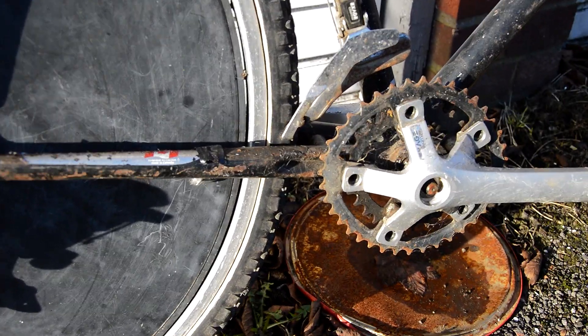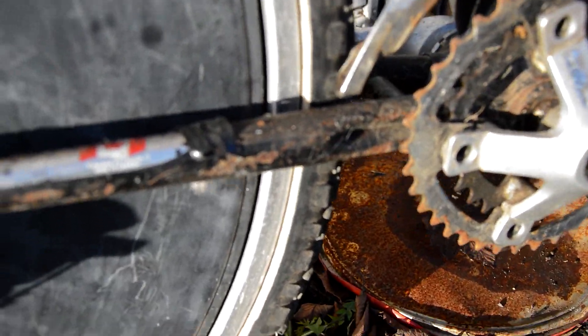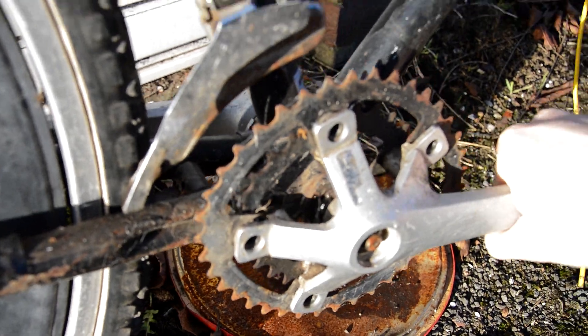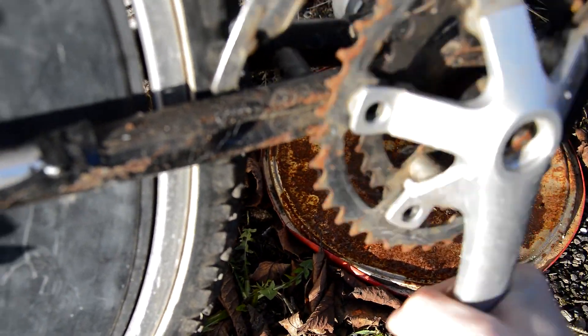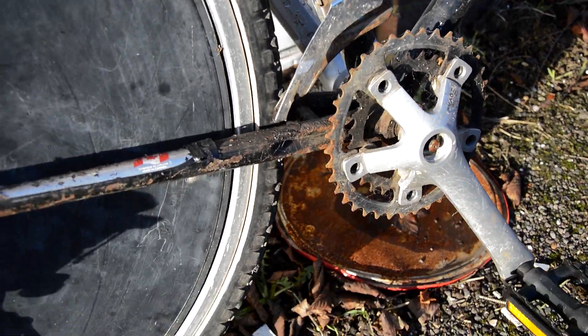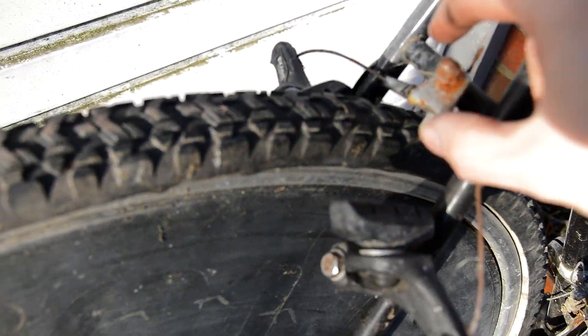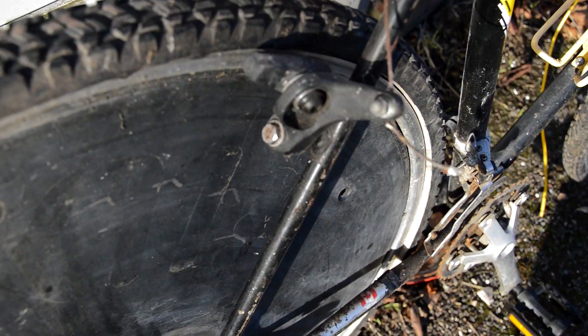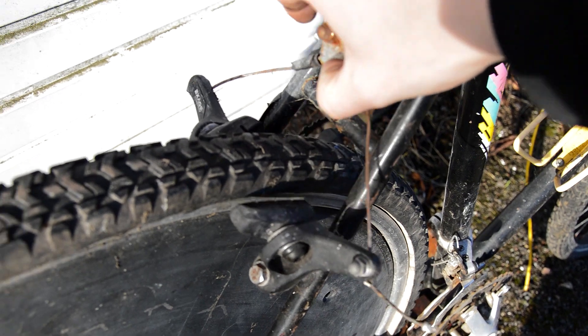Unfortunately the third chainring is missing and also the bottom bracket is not completely seized but it is horrible. We've got cantilever brakes and a nice Avocet saddle. There are flat bars with some trigger shifters on.